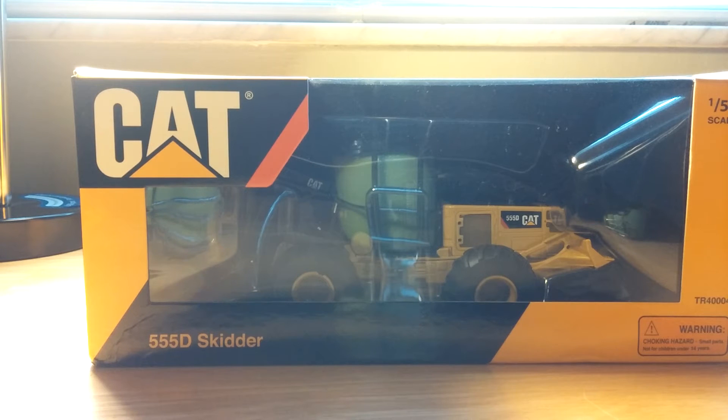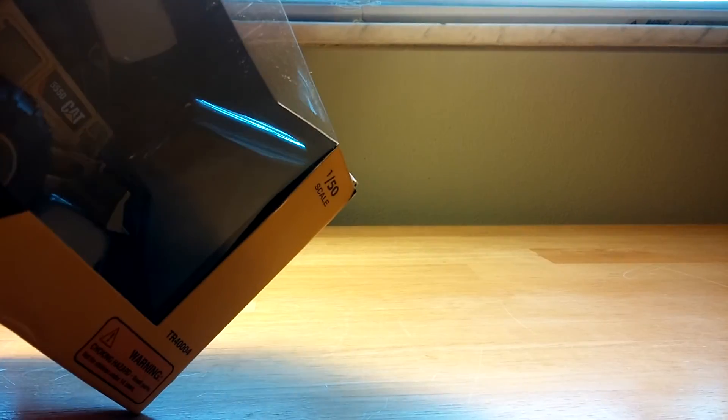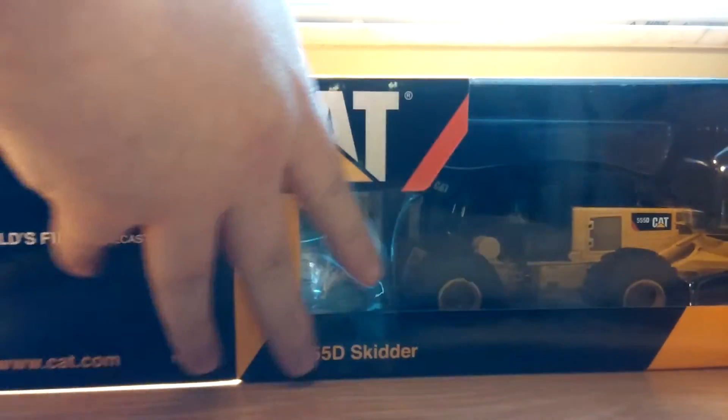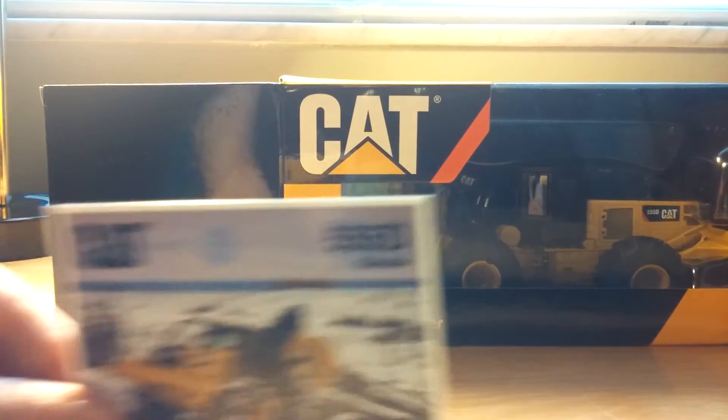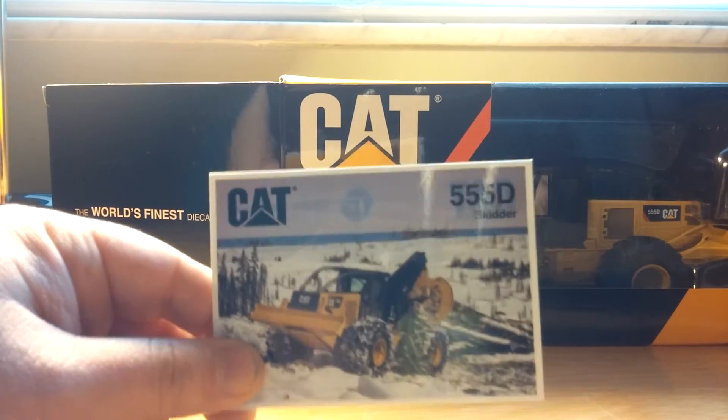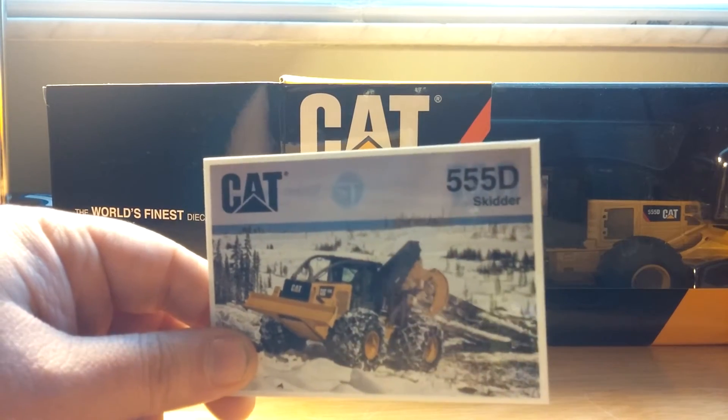Let's not waste any more time — you guys have stared at this for about 30 seconds. Go ahead and pop this thing open and have a look at it. As always, when you open the left side of the box, you get a collector card. So, there it is.